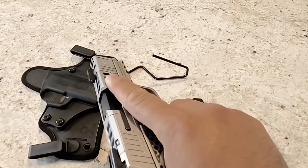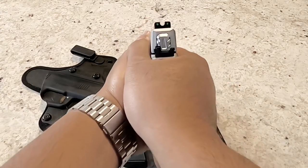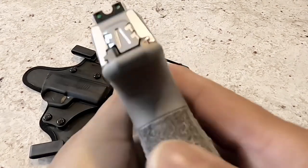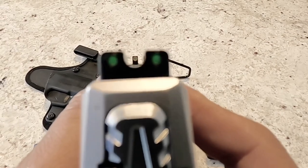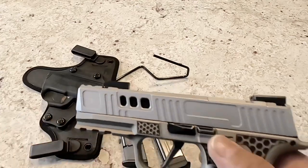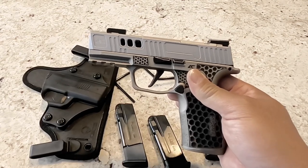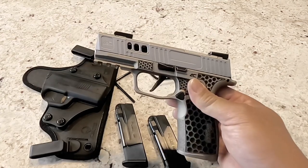I like the way this turned out — I really do. This will stay with me for a while and it's a dream to shoot at the range. Everybody who has shot it has absolutely loved the way it shoots, the way it feels, and the way it looks. A friend and student of mine shot it three or four weeks ago and then asked me to email him the build list because he wanted to turn over his 365 XL to this exact setup.